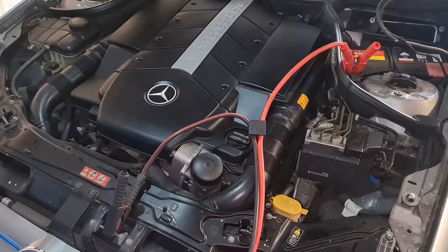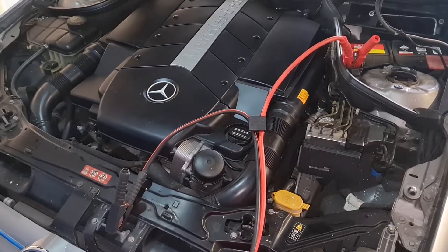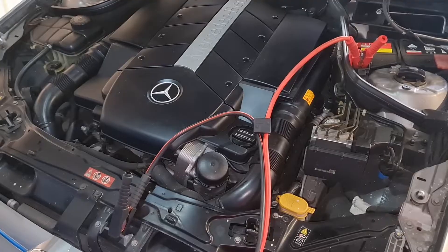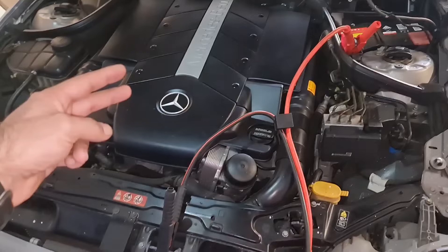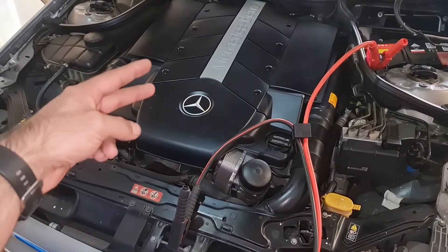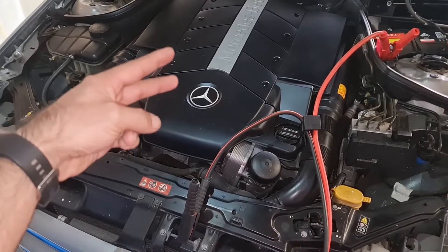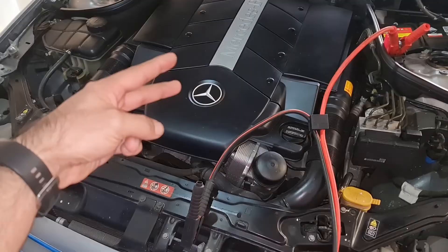Jump-starting a Mercedes is riskier than any other car, and the reason is Mercedes has more computers than other cars. Comparing this CLK 500 to a 2004 Toyota Camry, this CLK has at least 15 computers compared to a Toyota Camry with only two or three. So the risk of damaging one of those expensive components is much higher.